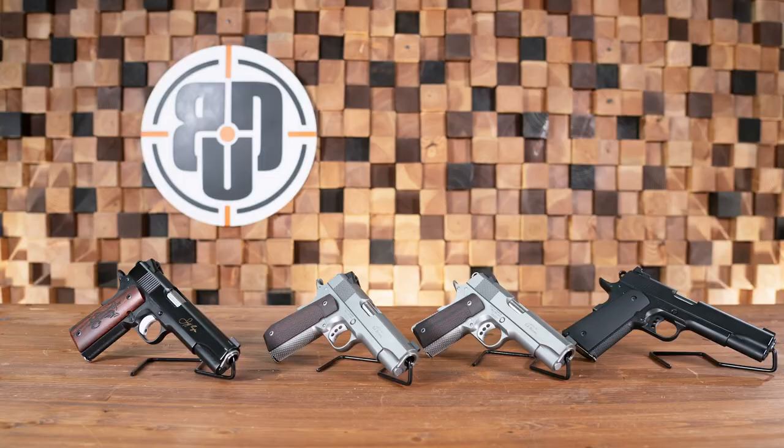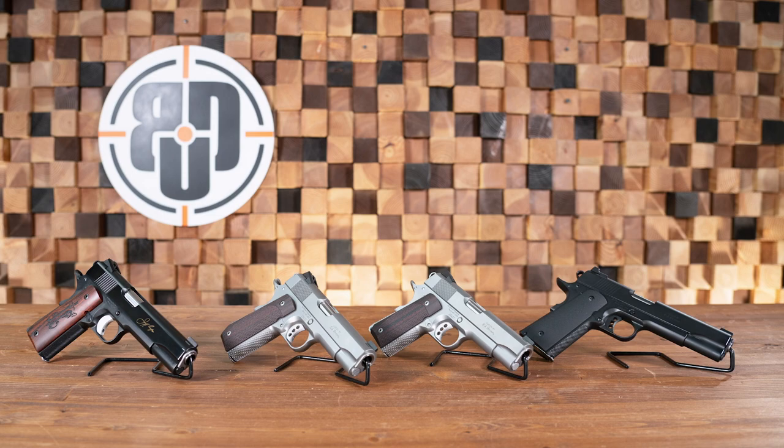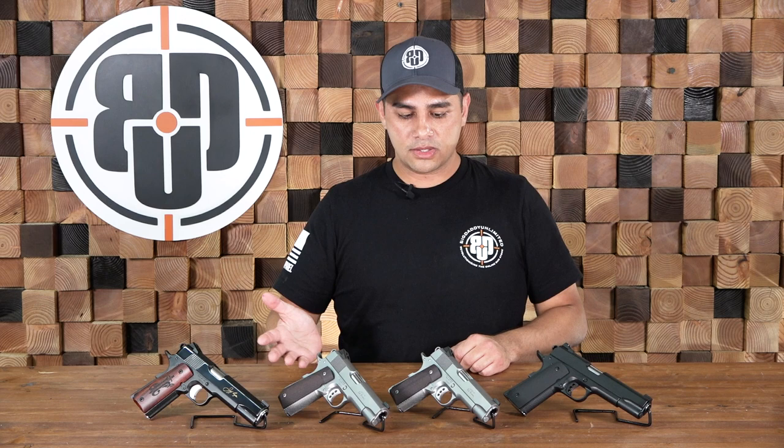There you have it, folks — some of the best 1911s on the market, available on our website right now. All you got to do is hop on the website, give us some money, and we ship them off to you. If you have any questions about the pistols, feel free to drop a comment down below or give us a call for customer service. Like and subscribe to our YouTube channel, or follow us on Facebook and Instagram, and look out for some more cool content coming your way.